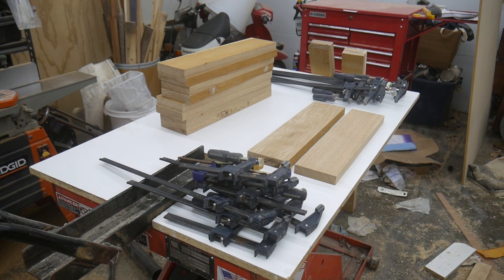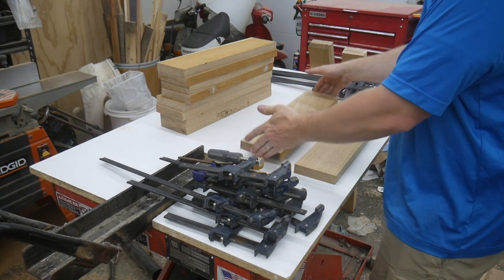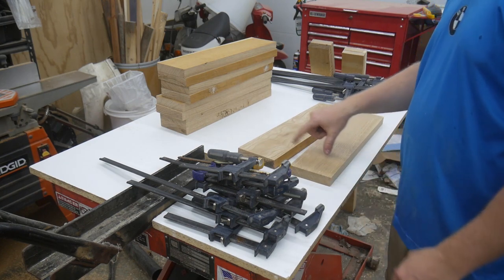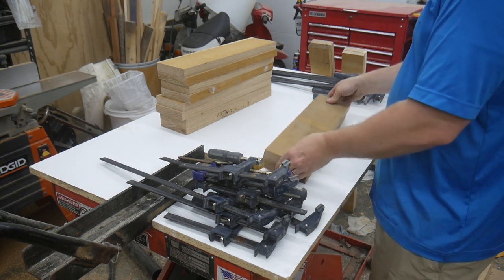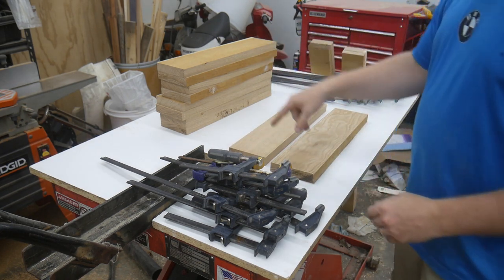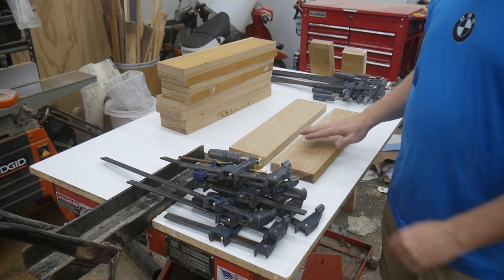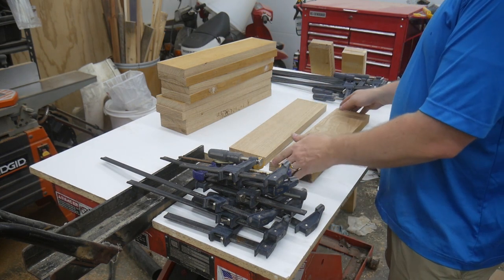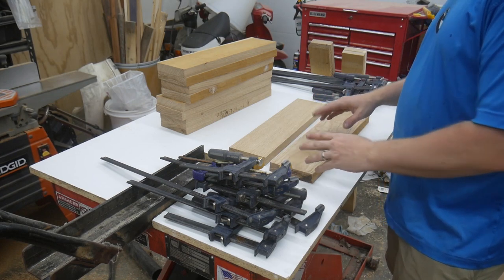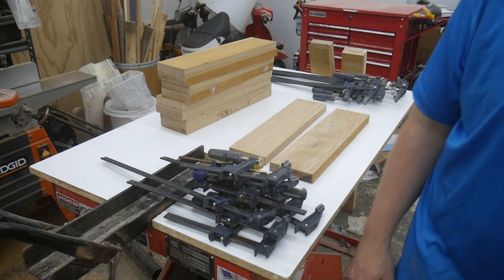Step one for tonight is to turn all of these pieces into blanks. I'm going to get two front legs out of each one of these glue-ups. So hopefully I can get all five sets glued up with the clamps that I have here. As long as I get even squeeze-out around all four edges, I'll be happy — but first I've got to fill my glue bottle.